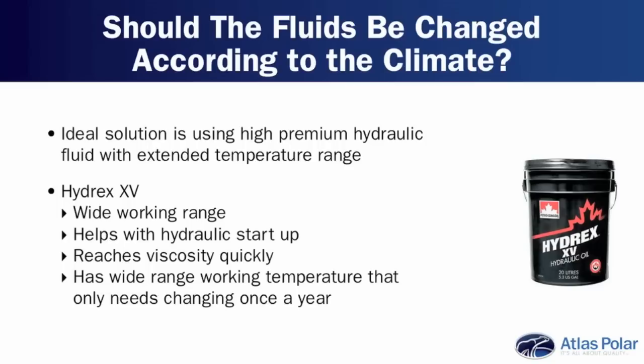A question we get asked a lot is: during the winter, should I be changing the fluids — hydraulic oil, engine oil — on the Moffitt forklift to suit the temperatures? You can change the fluids, but probably one of the better solutions is using a high-quality premium hydraulic fluid with an extended temperature range. The one I'm most familiar with is a PetroCanada product called Hydrex XV. It has a very wide working range — minus 40 on the low end — so it really helps with hydraulic startup of the machine, and it's very quick to come up to viscosity.